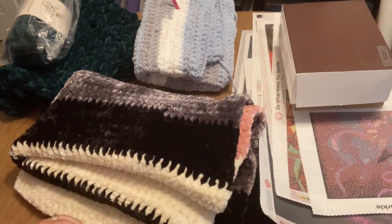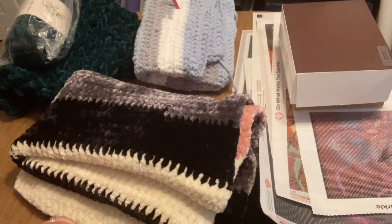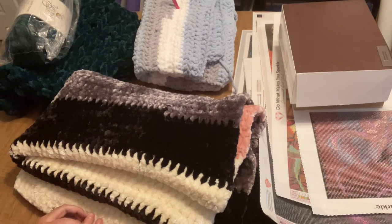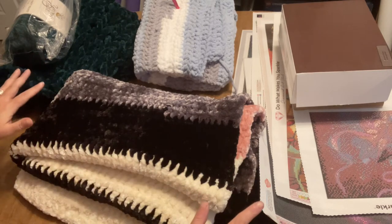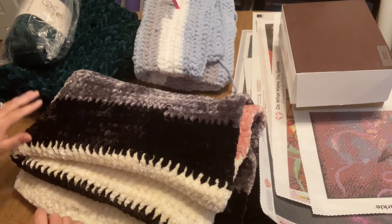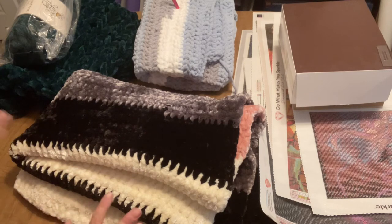Hi guys, it's Angie the Craftnado. Before I do my whip and chat, I'm going to share what I've been working on for the past week — it's been a little over a week since my last one. I usually show current and finished projects before whip and chats, but I don't have room to set everything aside in my chair, so today I'm doing this in two parts. I'm in my craft room right now with everything laid out, then I'll go to my recliner in the living room for the whip and chat.